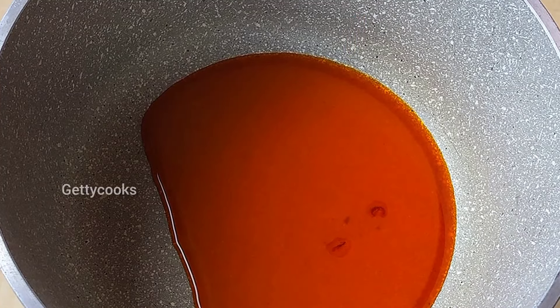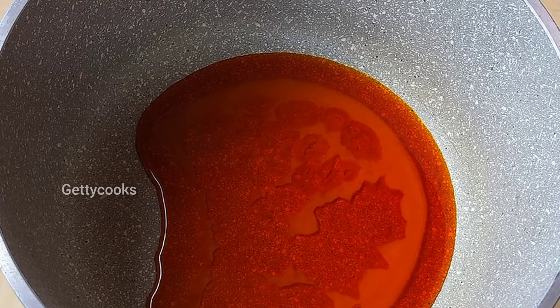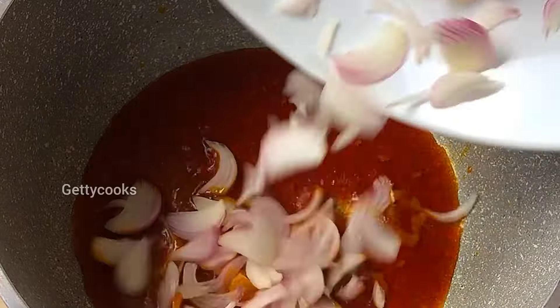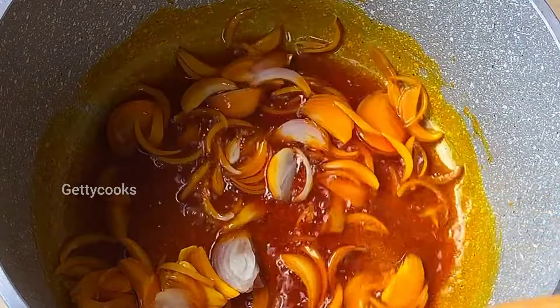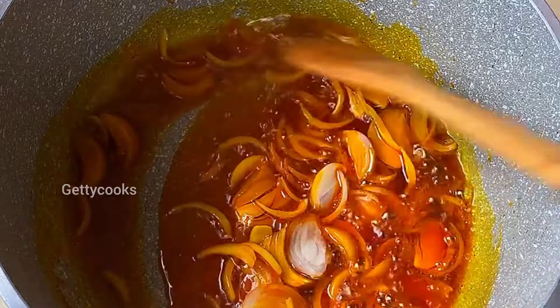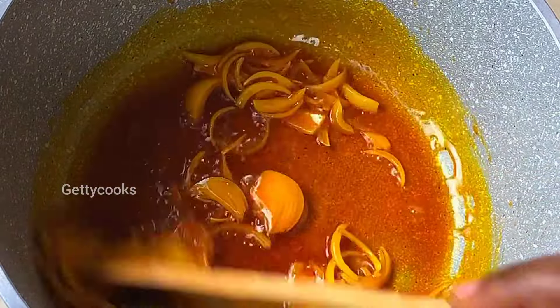Into a pot I will add my red oil and then go in with some onion. I will let this fry for some minutes before adding my tomato paste. So guys, please stay tuned.